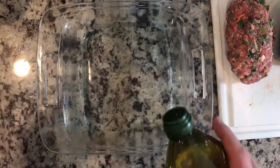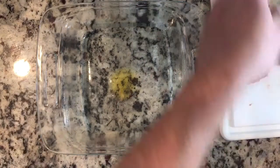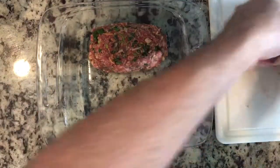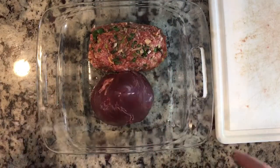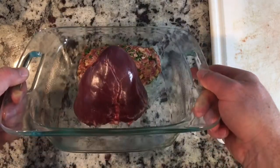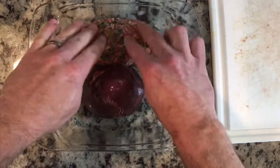Just a dash of olive oil on the bottom of it — you don't need too much because the sausage obviously has a lot of fat. I'll stick my loaf in there and tip this guy upright. So there is the stuffed heart and a little stuffing ball.